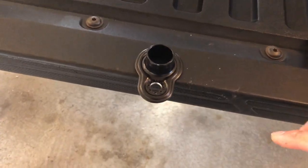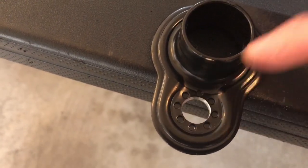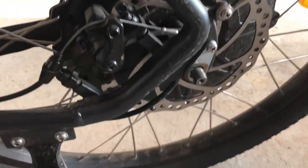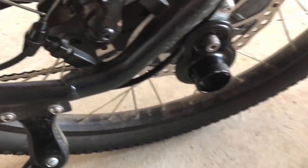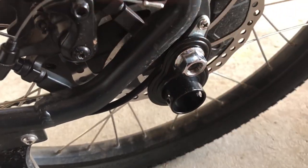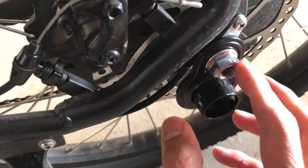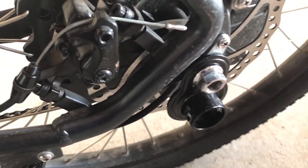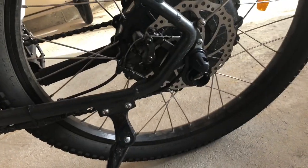We did that light finishing touch and there are no more jagged edges in there. Let's put this on the bike, put on the bolt, and when you're tightening it up, use one hand to hold the coupler in place and use your wrench to tighten it. Once you get that tightened, put the rubber cap back on and you're good to go. That's about it.